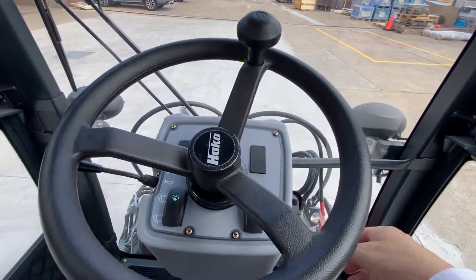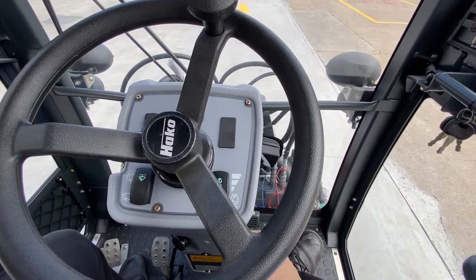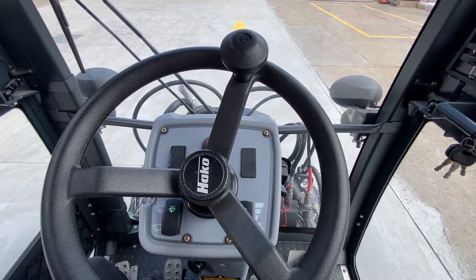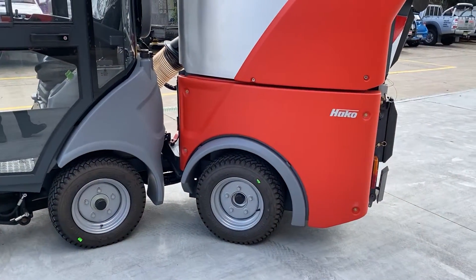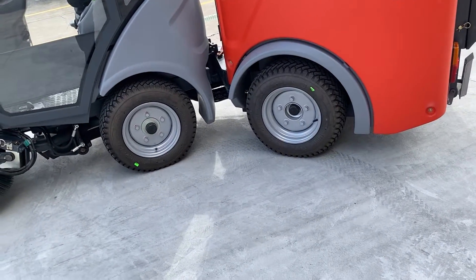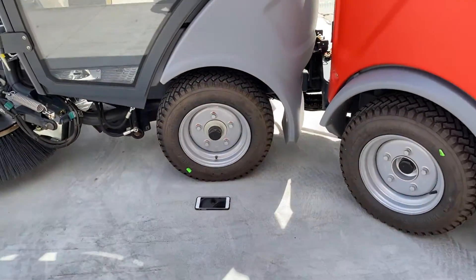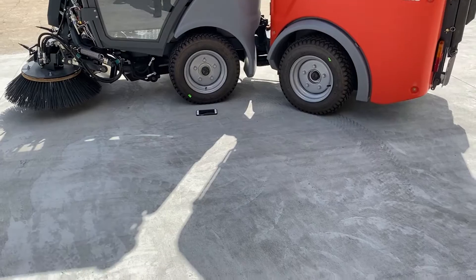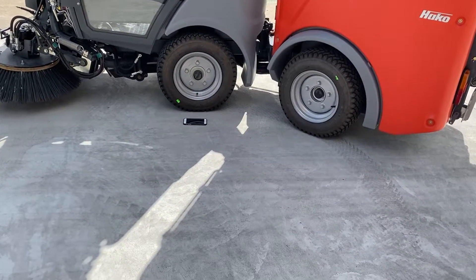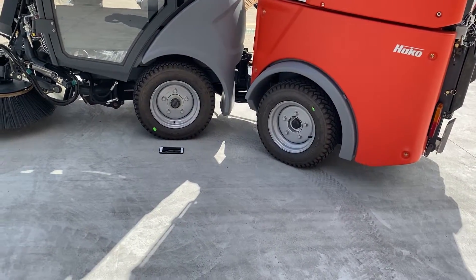The steering console is adjustable for operator comfort, moving back and forth, and the seat adjusts too. To demonstrate the ease of drive despite the articulation: with my phone placed next to the front wheel and turning as sharply as I can, you'll see that the rear wheel tracks exactly the same distance as the front. So if you've passed something with your front wheel, your rear won't creep in or swing any wider than you already were.